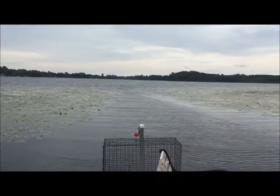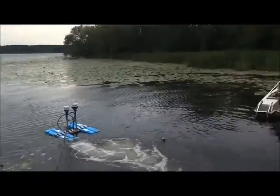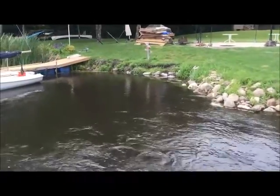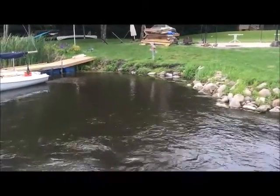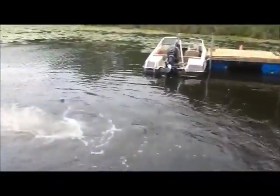We've got a nice lane out to the lake, which is great, but we also have a shoreline area here that's been quite socked in with weeds and quite a bit of muck. And now we've introduced the Airstream unit to the mix here.